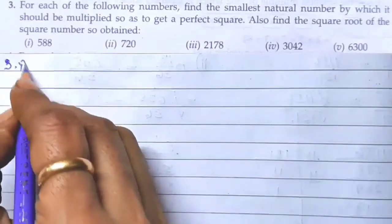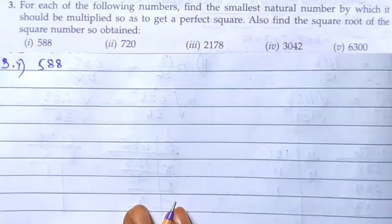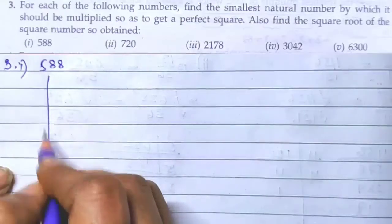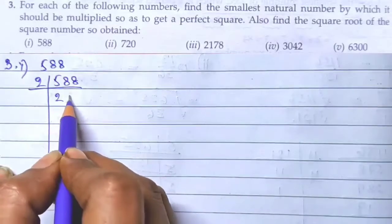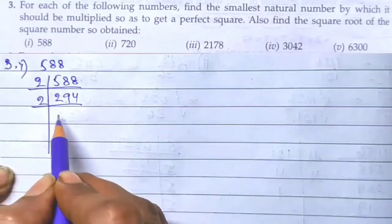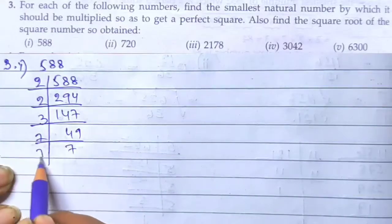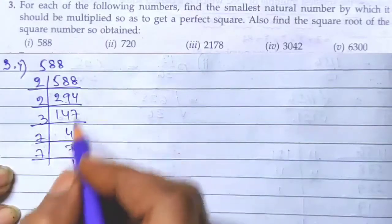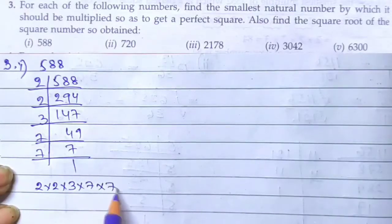The first number is 588. We will find the smallest natural number which gives a perfect square. We need to do the prime factorization of 588 first. So: 2, 2, 294; 2, 147; 3, 49; 7, 7; and 7, 1. So the factors are 2 × 2 × 3 × 7 × 7.